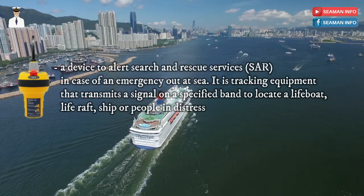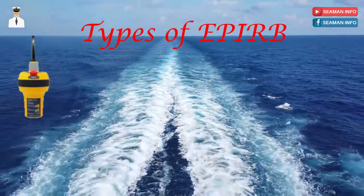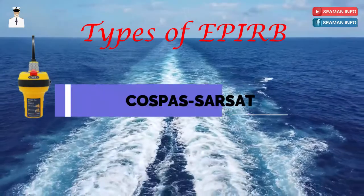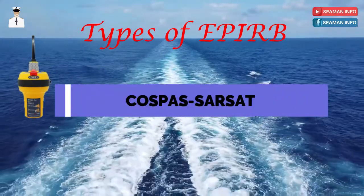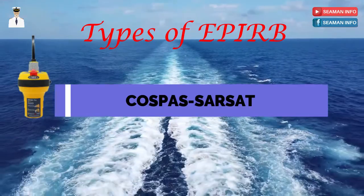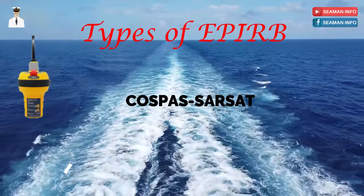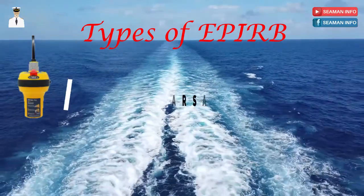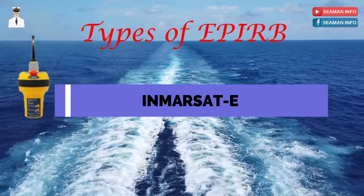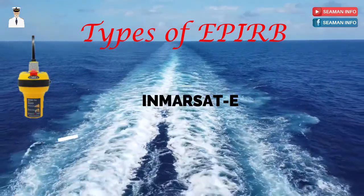An EPERB is a secondary means of distress alerting, which is to say that it comes later in the hierarchy of alerting SAR authorities in case of distress. The types of EPERB are: COSPAS SARSAT — EPERBs under this system work on the 406.025 MHz and 121.5 MHz band and are applicable for all sea areas. In Inmarsat, the 1.6 GHz band is used, and these are applicable for sea areas A1, A2, and A3.